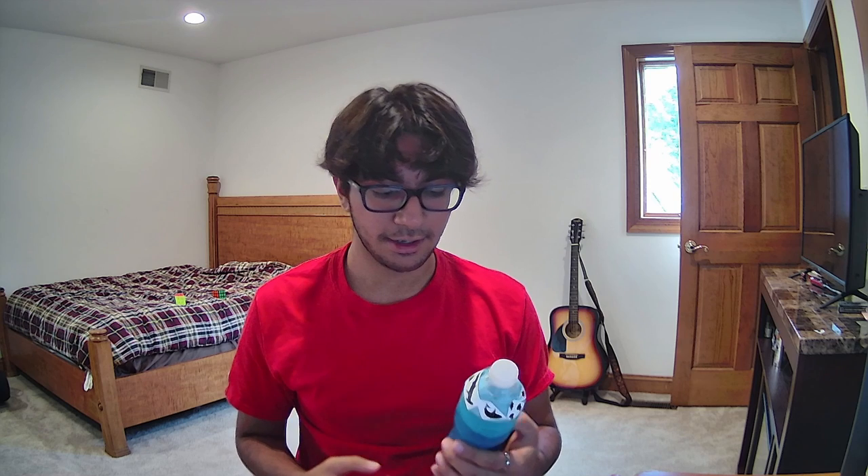The first ocean zone is called the Sunlight Zone and it spans from zero to 200 meters deep. You get a lot of life here — for example, dolphins, sea turtles, coral, and algae. You also have a lot of sharks that live here, some turtles, smaller fish like clownfish, jellyfish, and whales. Anything that needs to breathe oxygen will live right here. That's ocean zone number one, the Sunlight Zone.